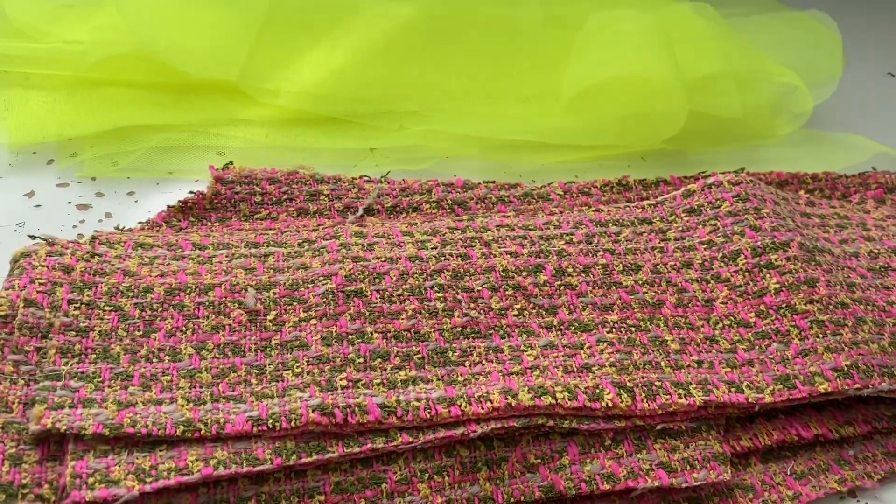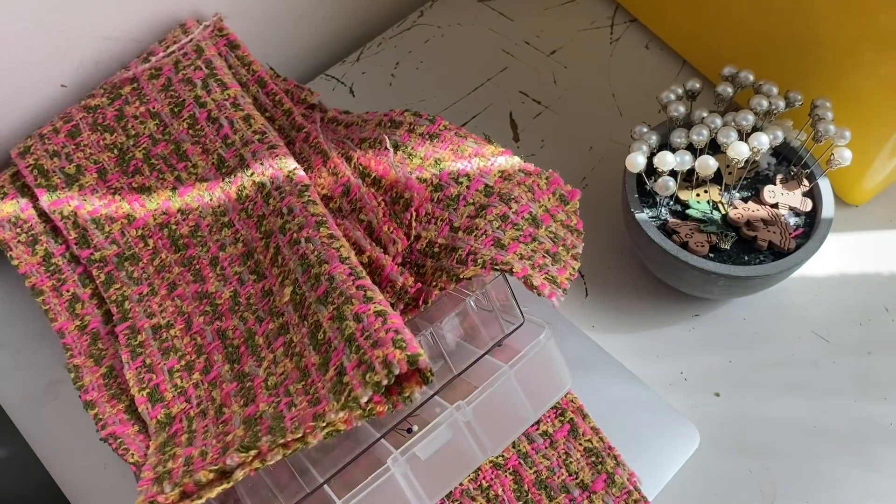I've cut out all the bits. The fluoro is my structural layer — I use netting, and you can use whatever you want, but I like the structure and robust nature of that. I've laid all those bits down. Once they're all in order, it is time to put down the tweed on top.